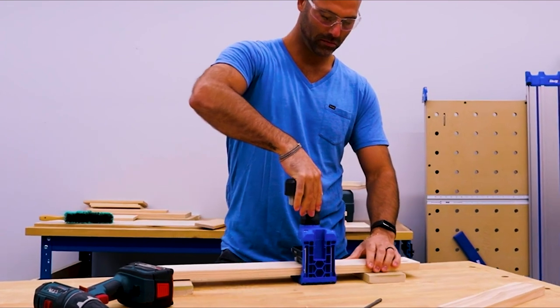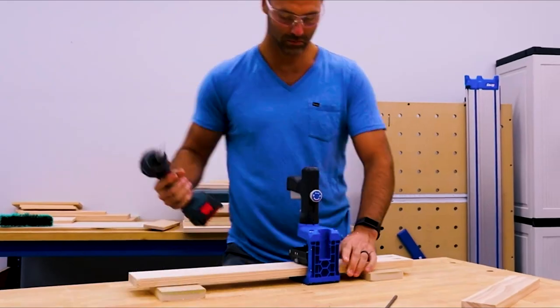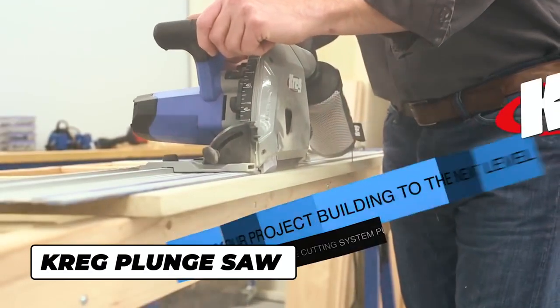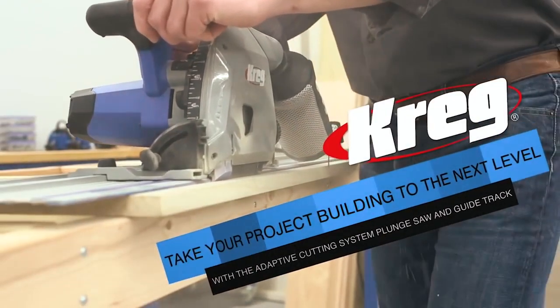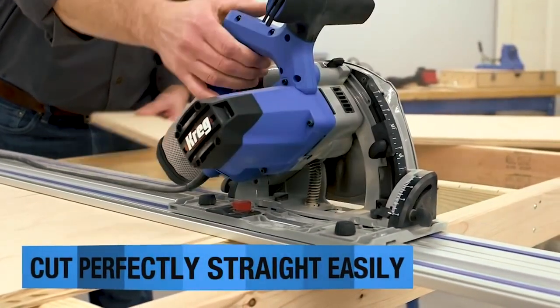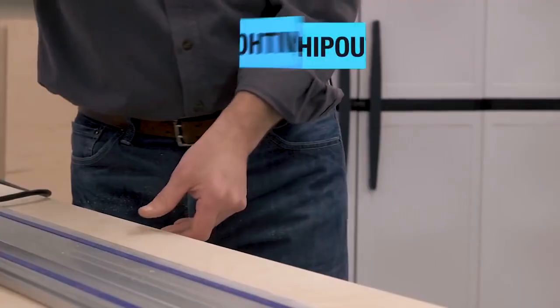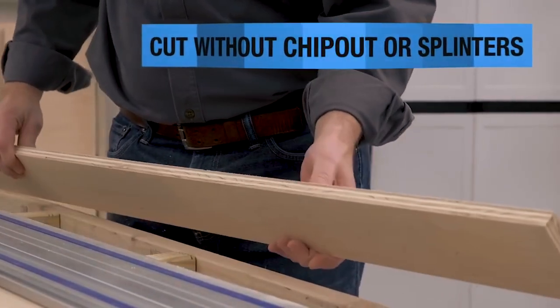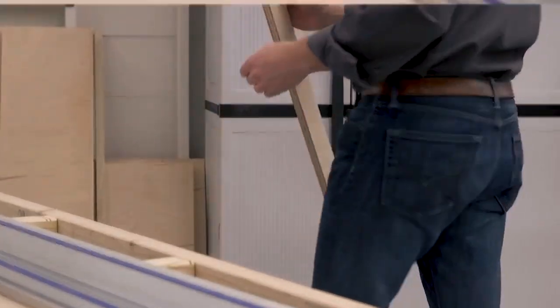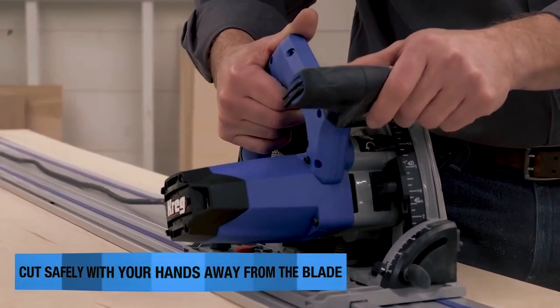Because the 520 Pro is from Kreg, you know it's built to last and backed by the number one Pocket Hole brand. Elevate your woodworking projects with the Kreg Adaptive Cutting System Plunge Saw and Guide Track. Experience effortless, flawless cuts with unrivaled precision, whether it's plywood, panels, or solid wood. Say goodbye to chip-out and splinters, thanks to the plunge saw's advanced design, ensuring smooth, clean cuts every time while keeping your hands safely away from the blade.